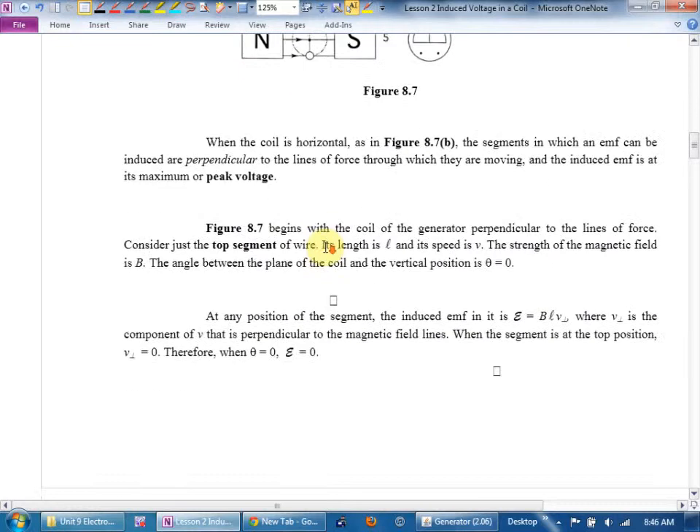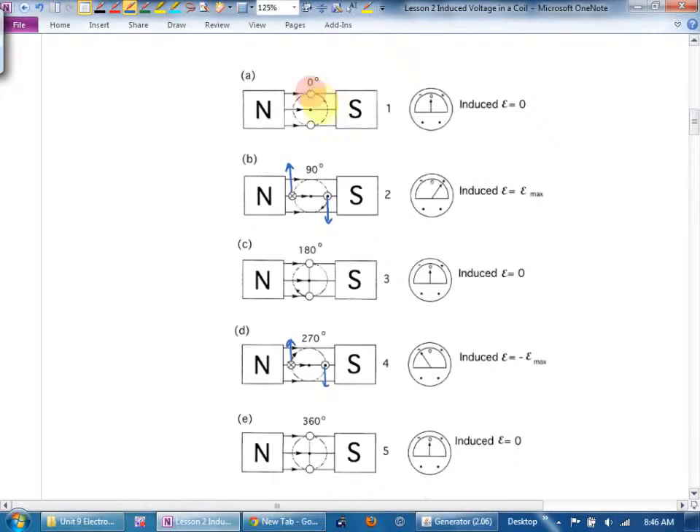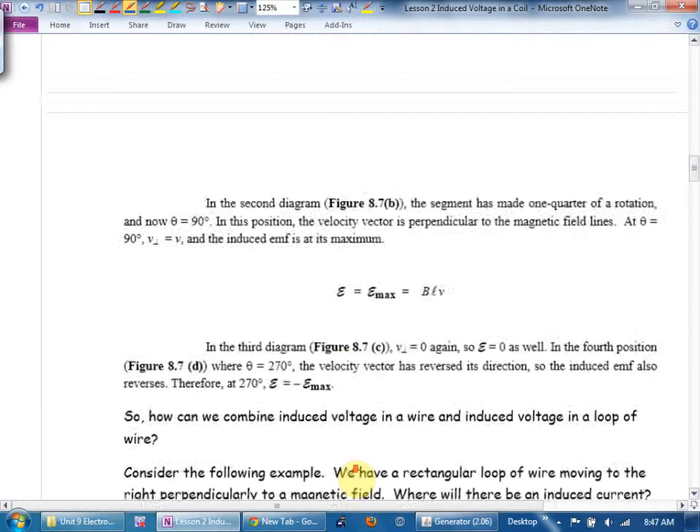To summarize: the voltage goes from zero when the coil is parallel to the magnetic field, to maximum when it's perpendicular to the magnetic field, back to zero when parallel again, then to maximum but in the opposite direction, then back to zero.